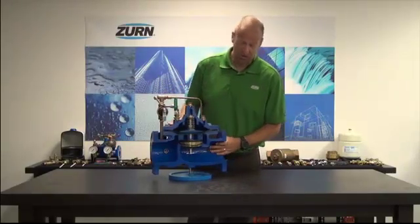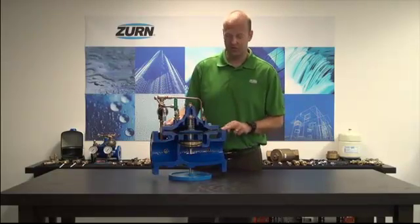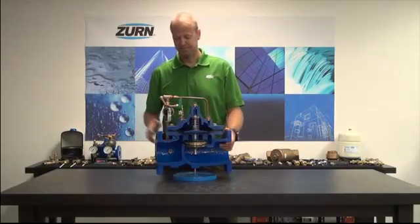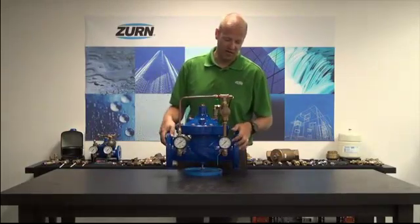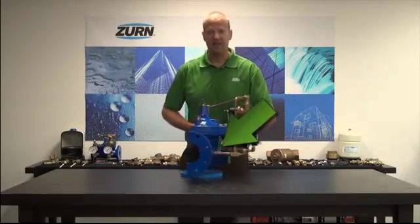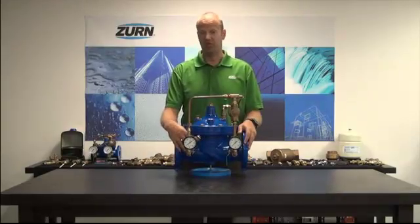All of the Zurn-Wilkins ACV valves come 100% internal and external coated with FDA-approved epoxy coating. This provides resistance to both harsh water environments and harsh environmental conditions. Other features that come standard with our ACV product offerings are all of our valves come with gauges, Y strainers, and isolation shut-off valves. These are crucial features for both troubleshooting and new install and commissioning of a valve.